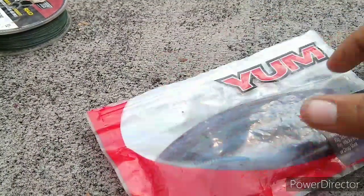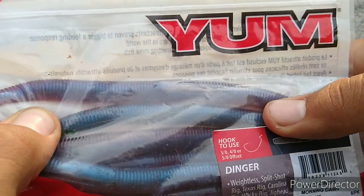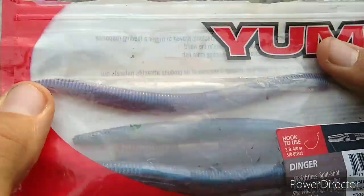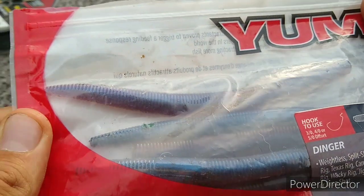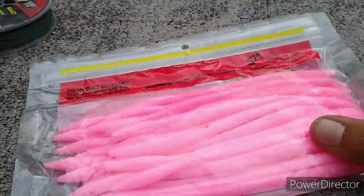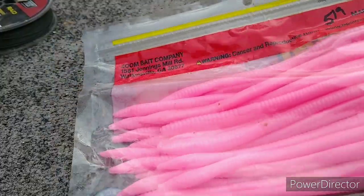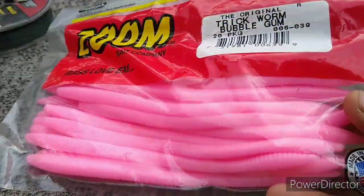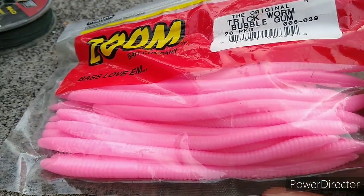Then we got my Yum Dingers — look just like a sinko, fish it the same way. These are the broken ones, not even gonna talk about those. We got some Zoom Bubble Gum trick worms — you can see them clearly through the package.